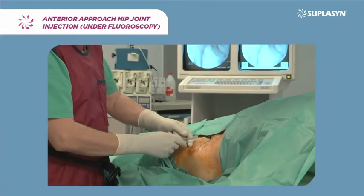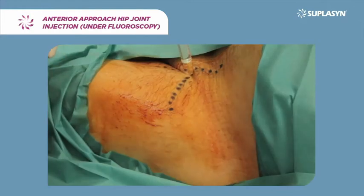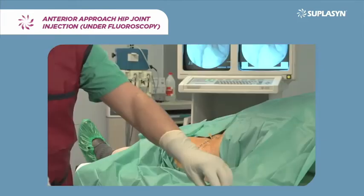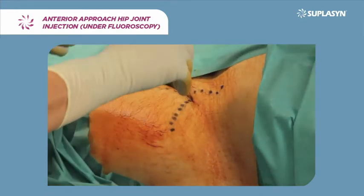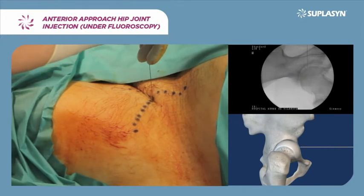First proceed to a subcutaneous infiltration at the point of reference. Then introduce the needle perpendicularly with a slight external angle of 10 degrees, keeping away from the neurovascular bundle to avoid a venous or arterial puncture or damage of the femoral nerve.